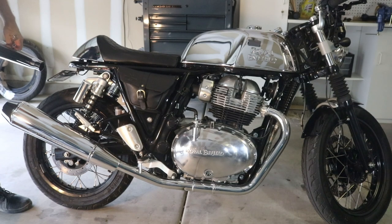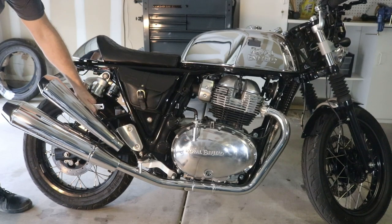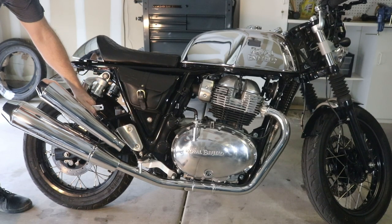What I want to do is swap out this stock exhaust for this much smaller, lighter, and louder exhaust.